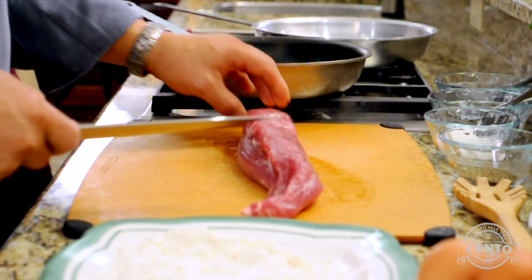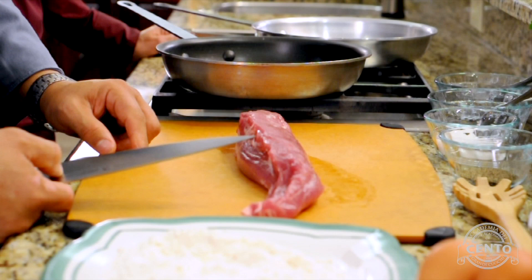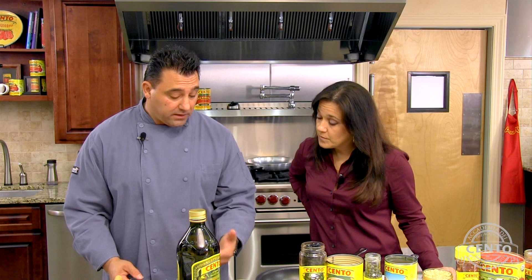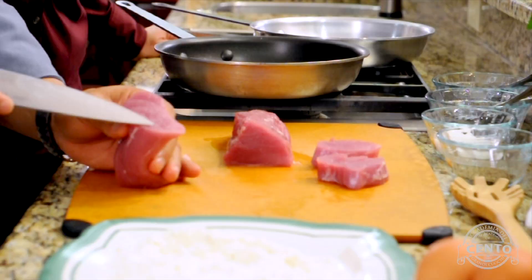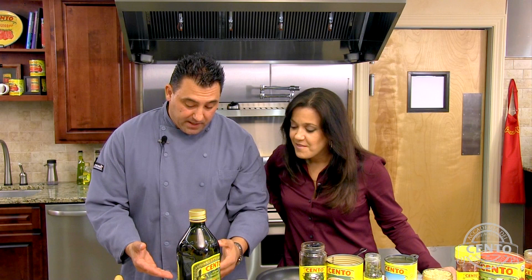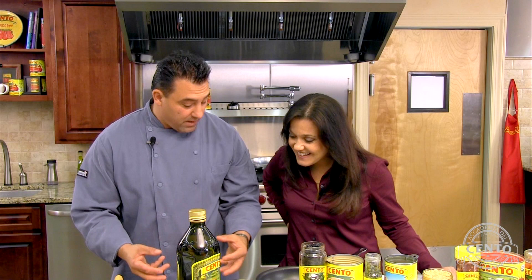Today we're going to make a very interesting Sicilian pork Milanese. We're going to start with the pork tenderloin. You can use a pork loin, but I like to use pork tenderloin because it's leaner in fat. Those flecks of fat in there — we call those flavor missiles. When you start cooking the protein, they release and add great flavor to your dish.